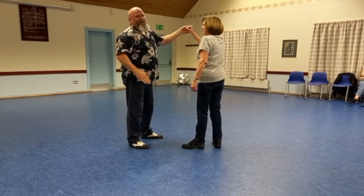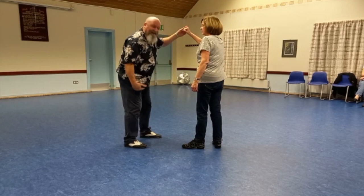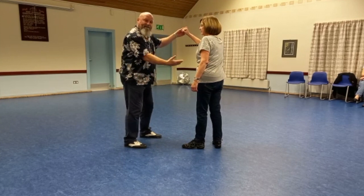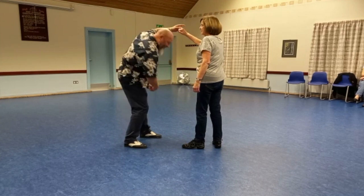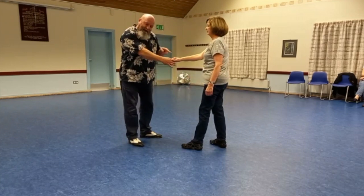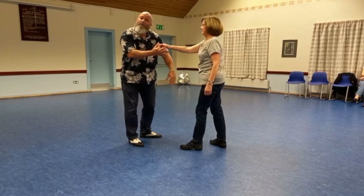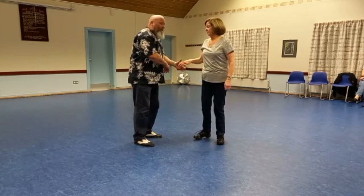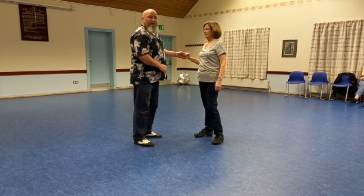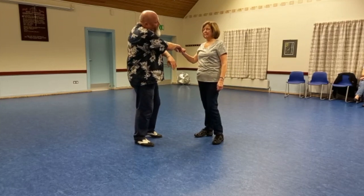As I return, I'm going to do the first shoulder slide we did a few weeks ago. My feet stay still, my hips are facing Jan, and I bend at the waist. I put the hand over my head, stand up, and the hand comes down my right arm. I have a little twist in my torso so I can flat hand push, catch, and return.